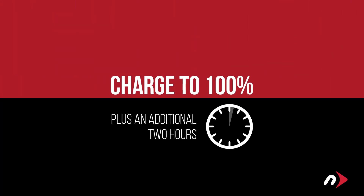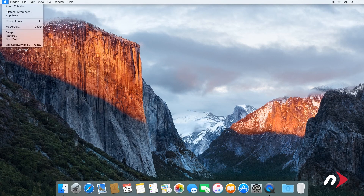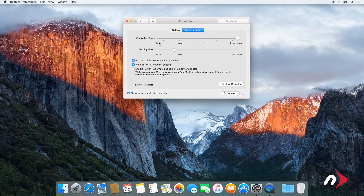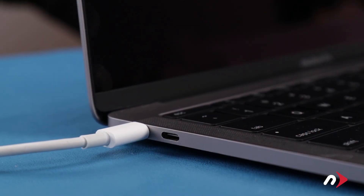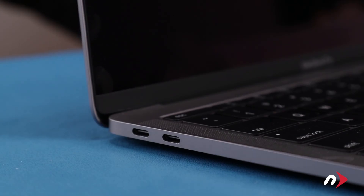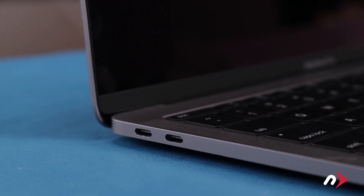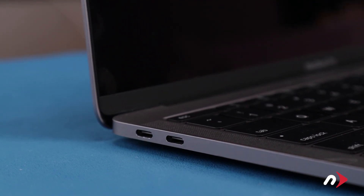Once it's reached 100%, keep it charging for at least another two hours. However, you can use your computer during this time rather than leaving it off. After that, we'll need to discharge the battery. First, in the energy saver preference pane, make sure all the sliders are set to the right and any power saving measures, like sleeping the hard drive, are turned off. Do this for both the power adapter and the battery settings. Once you've done that, disconnect the power cable and let the battery discharge completely until the computer shuts down. Continue using it even through the low battery warning. Don't do anything particularly heavy — steady and even usage will result in better power system calibration.